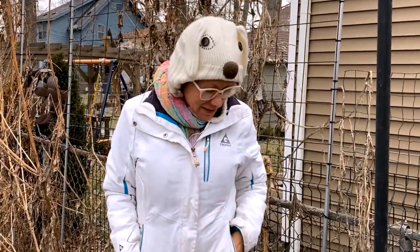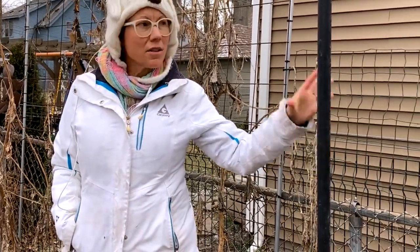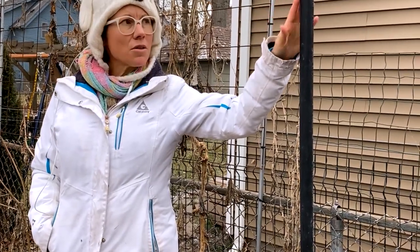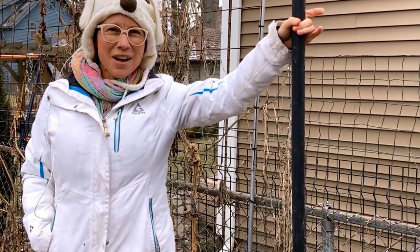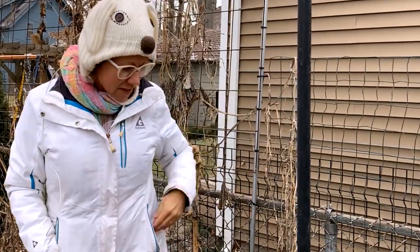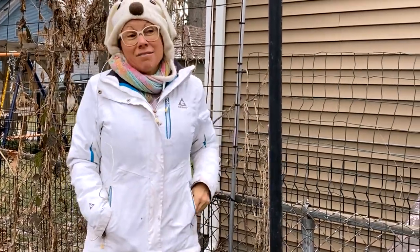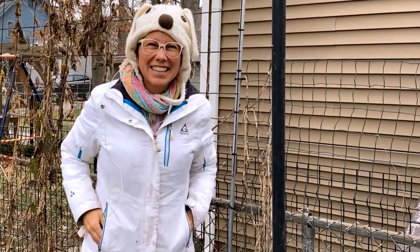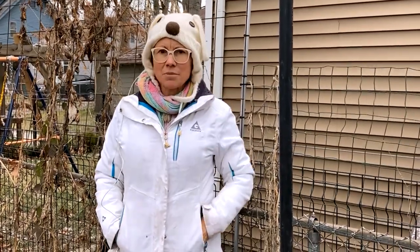Basically all we did was level the pot and put the pole down. We had a level that we bungee-corded to the pole, and we held it for about half an hour while the quickrete was setting — it's fast-acting. Fingers crossed!